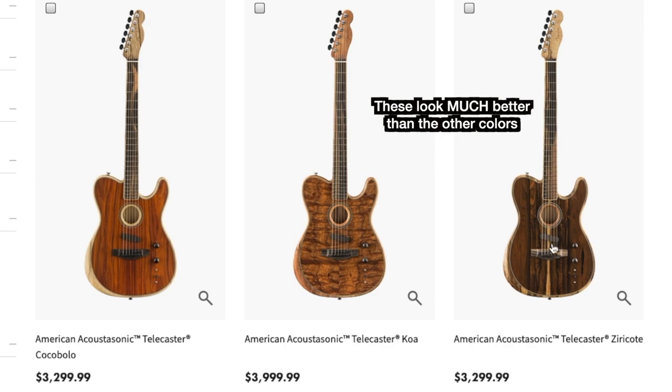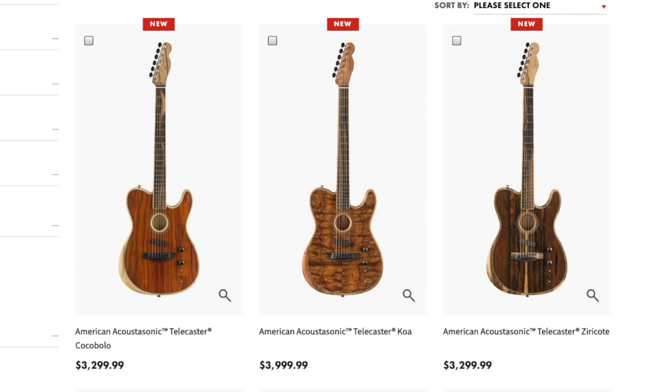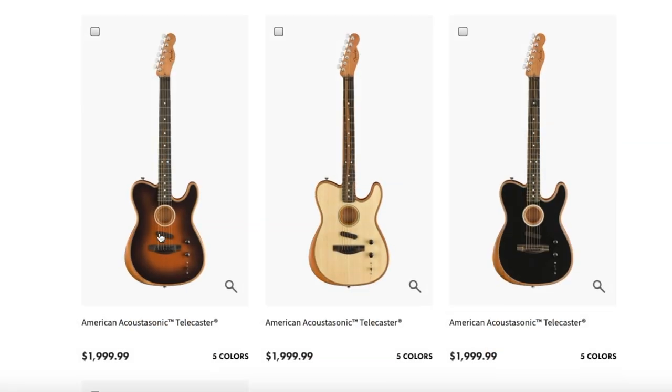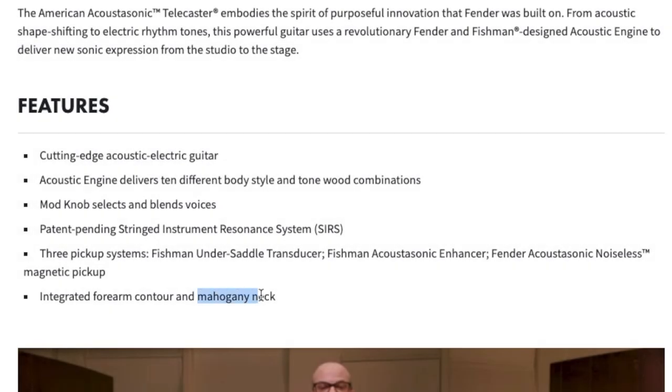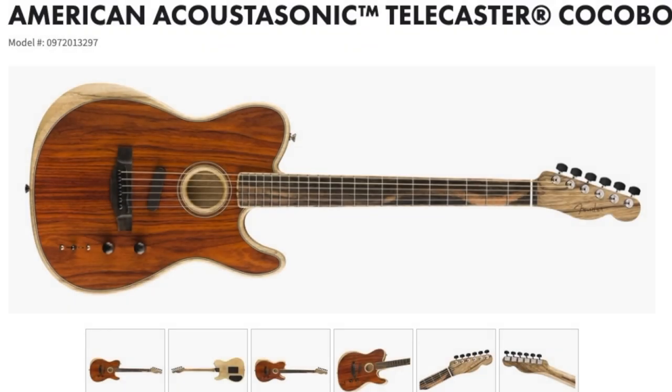But I've got to say, I like what they've kind of done here. The one standout feature to me, besides just the fancy wood grains on the front, is they change the woods for the body. The traditional one will have a mahogany neck and a mahogany body. However, these new ones do not.